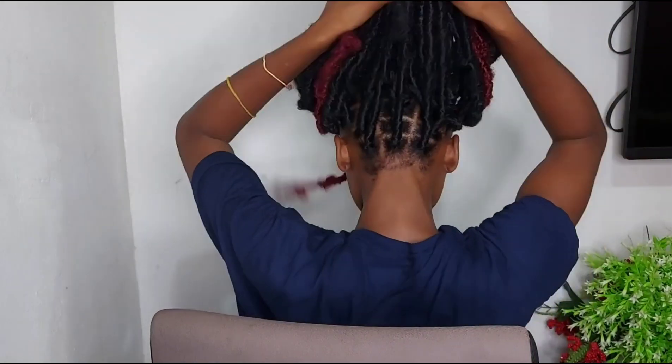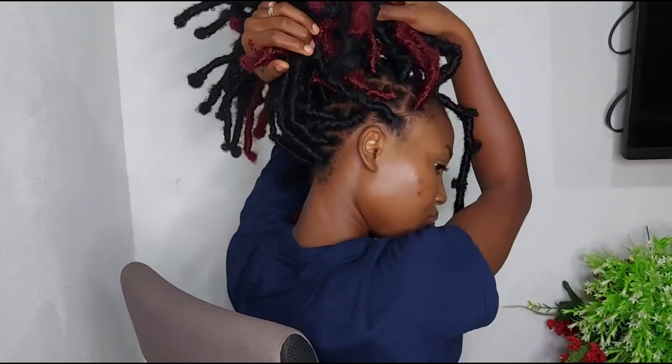I am done basically, and this is the distressed butterfly locks that I used the Darling Natural Twist and kinky hair to braid.